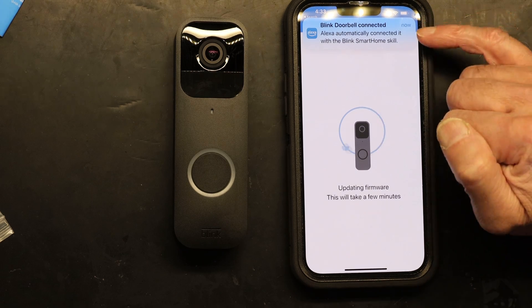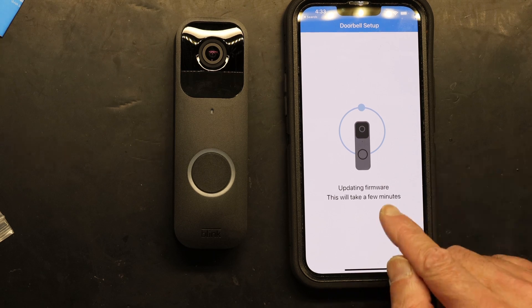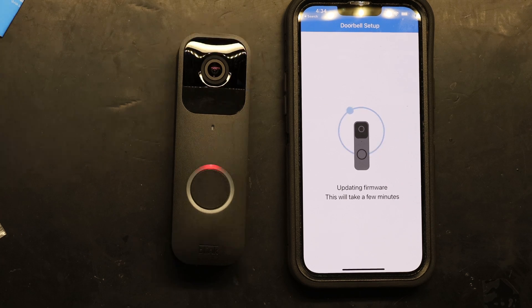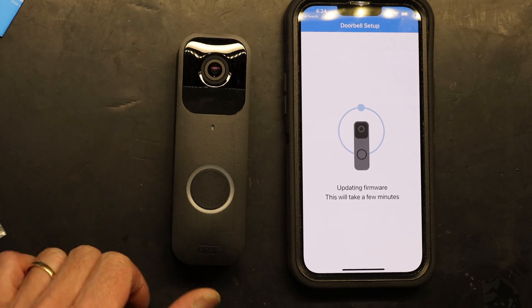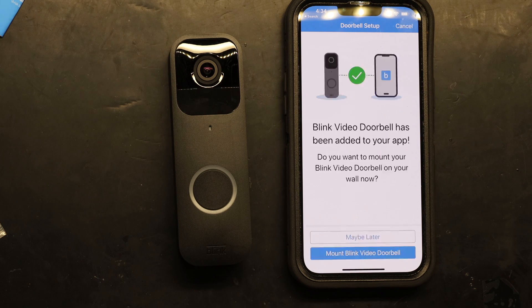Alexa already recognized that the doorbell has been connected and now it's updating the firmware, which takes a few minutes. The red light is blinking rapidly during the firmware update process — first it downloads the firmware, then it installs it. The firmware update was successful.